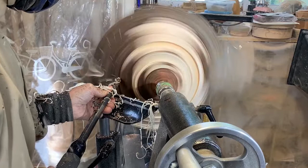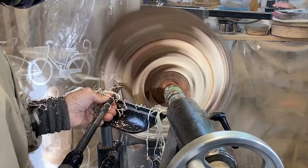Here I've just slowed down the video speed so you can get a better view of the shavings coming off.